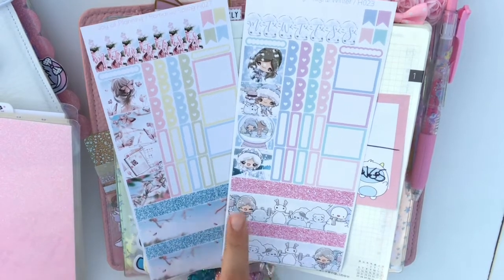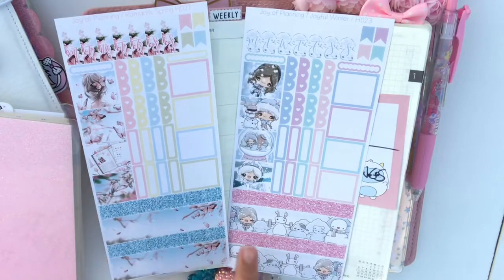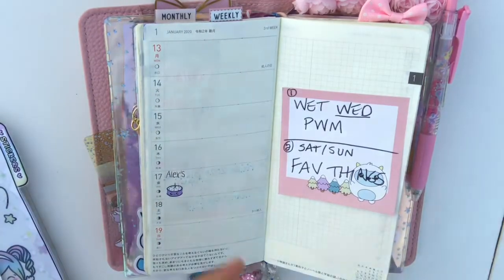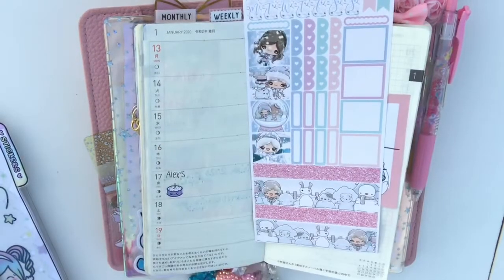One of them has pink glitter washi and the other one has blue, and I'm just feeling the blue this week. So I'm going to flip them out, and then put the rest — that's like a spring kit with florals — so I'm going to put that one away and save it for spring.